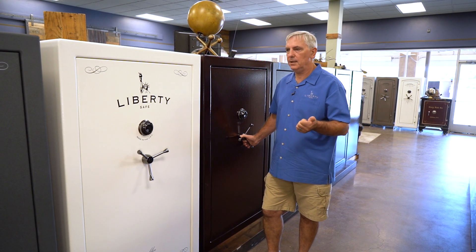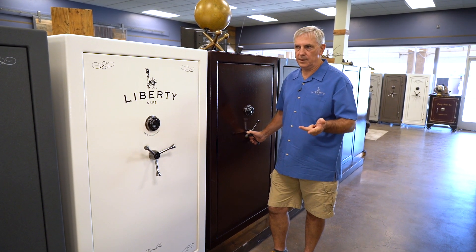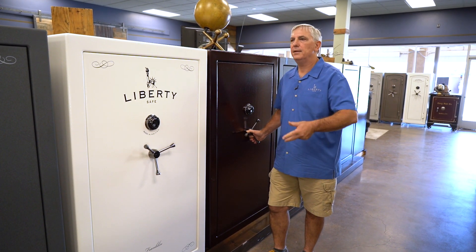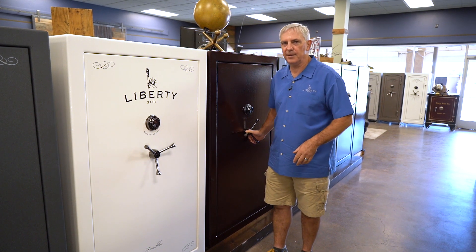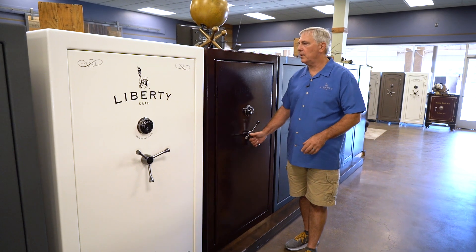In each of those size categories you can choose glossy, marble, or textured finishes, and then there are colors on top of that — there are too many colors to cover here. But Franklin's a great safe.